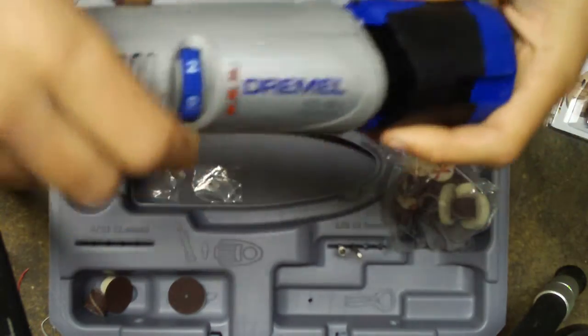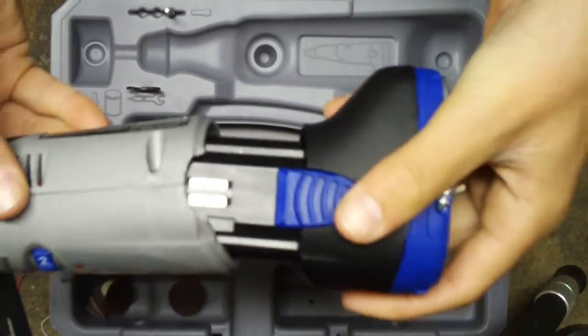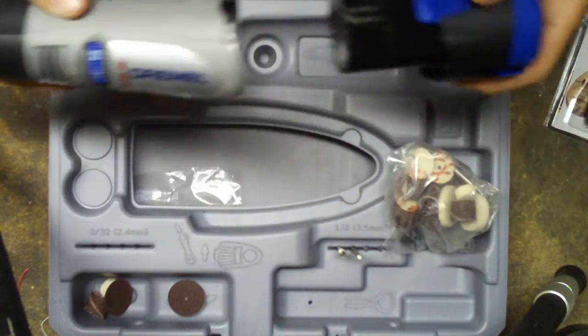This is the battery pack. You just slide that on and push — there's two buttons that you push down right there. That's the battery pack.